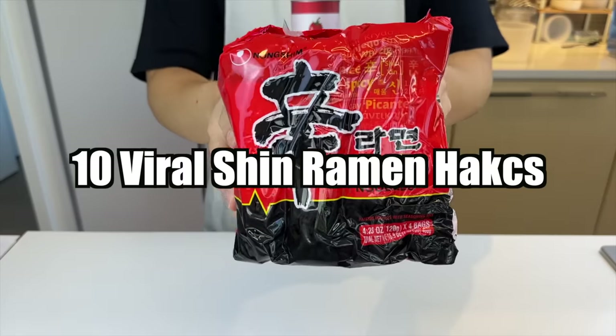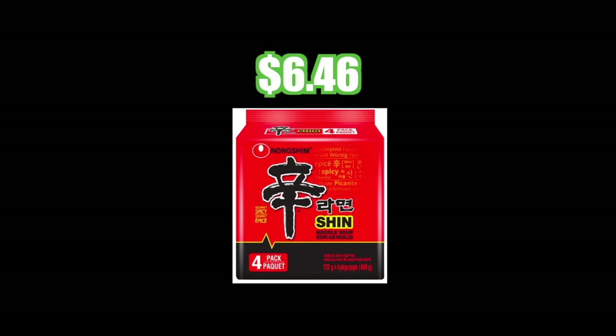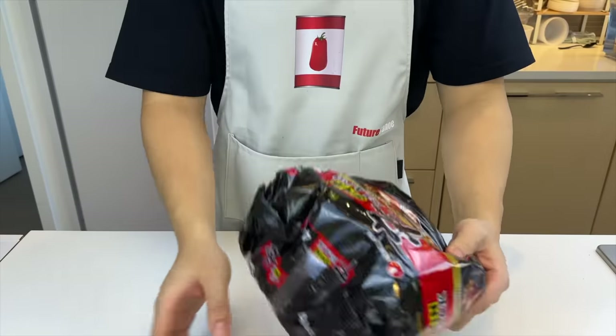Today we're back to learn 10 more viral Shin Ramen recipes. Since we made our last video, the price stayed the same, but the packaging went from 5 packs to 4 packs, which is why I also got Shin Black.